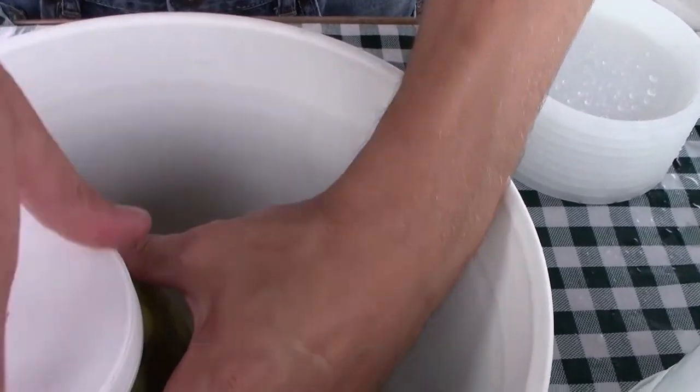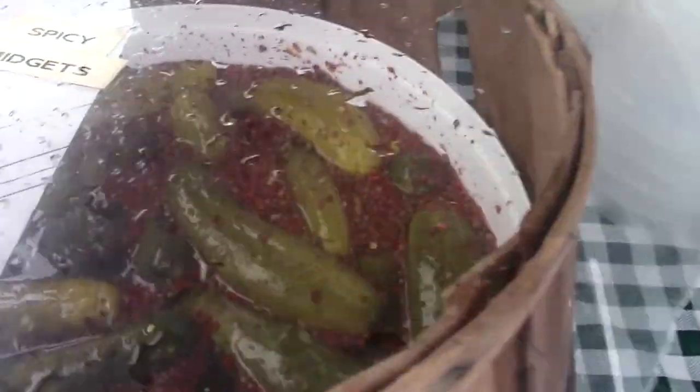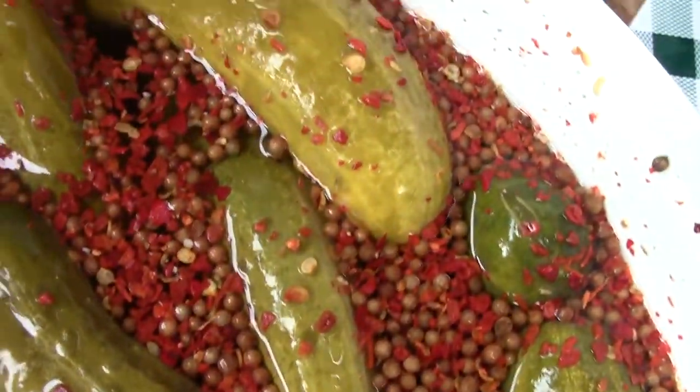Bread and butter is your basic sliced pickle — good and sweet, totally different style. Those are sliced. The spicy again is just like the barrel pickle but you can see they're a little bit smaller, so you can put them in some good pint and fork containers.